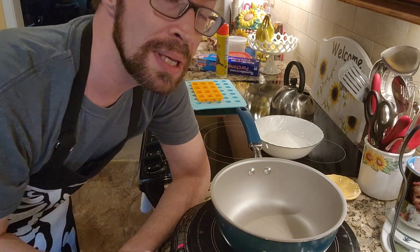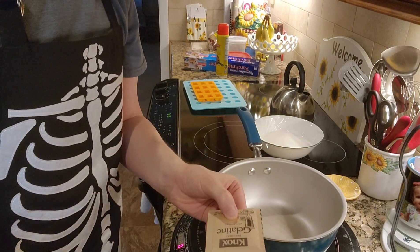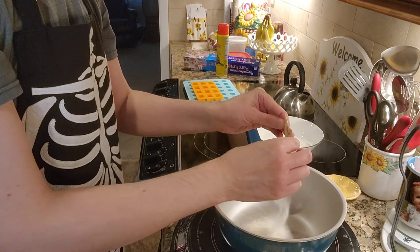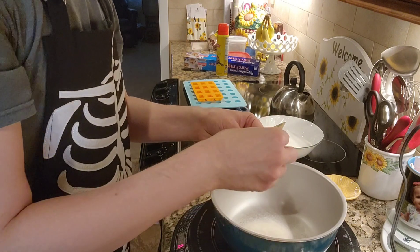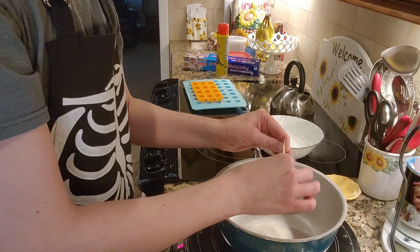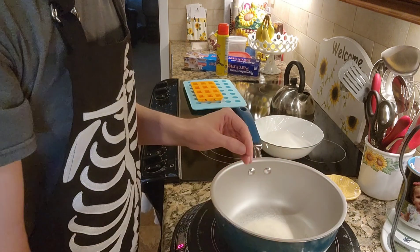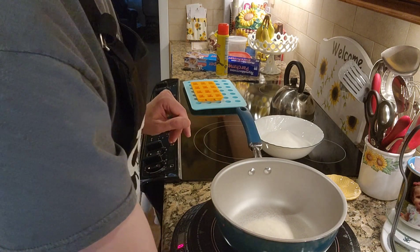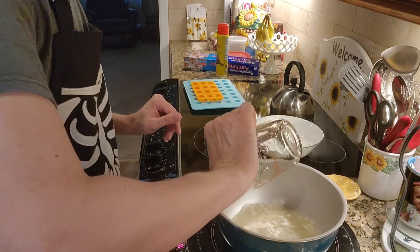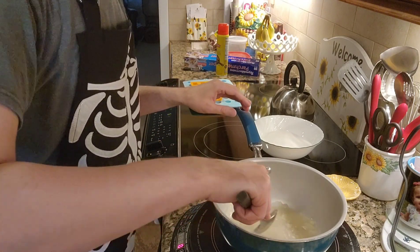First things first, you are going to need three packets of gelatin. The box comes with four, but we only need three. To this, you add half a cup of cold water, and going to stir this together to try to dissolve the gelatin.